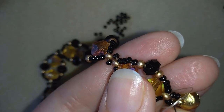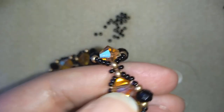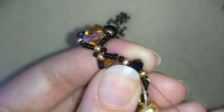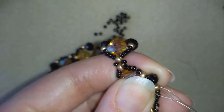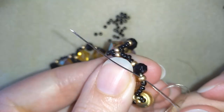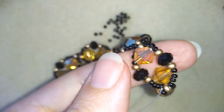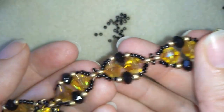Now I'm going to make some knots and cut my thread. I will choose a place between two beads to make a knot — making a loop, going once then a second time through the loop, and pulling. I could repeat this several more times, then go through the following bead, cut my thread, and my bracelet is ready.